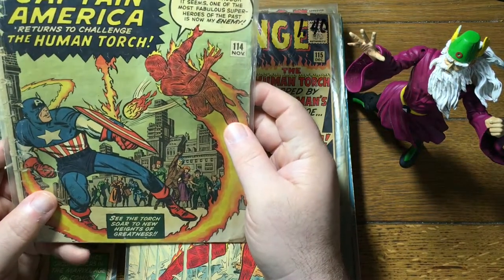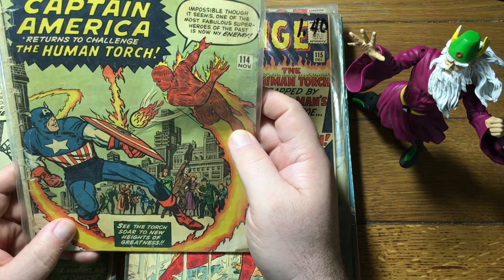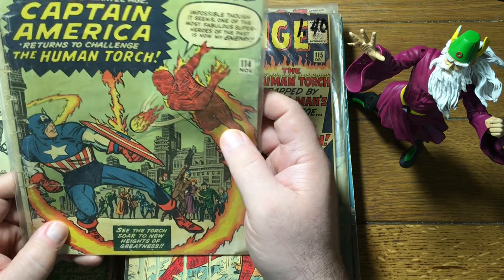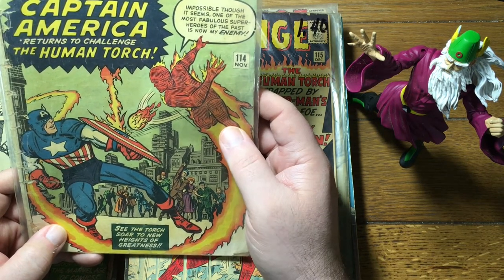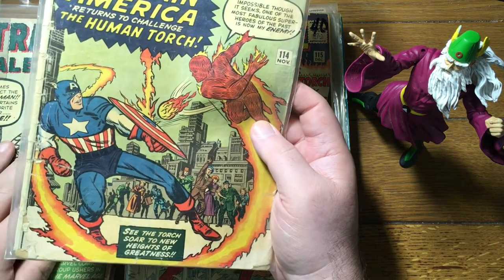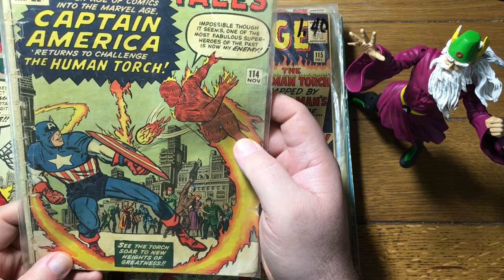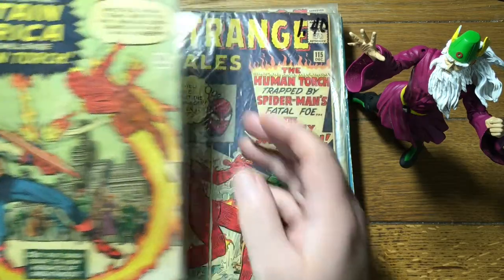Doctor Strange didn't appear in every issue at first — he was kind of sporadic. So I don't think this actually has Doctor Strange in it. This one, though, 114, is kind of a big deal. This was a test run for bringing back Captain America. Captain America had kind of gone by the wayside in the 40s. He came back for a brief run in the 50s, about the time that the Adventures of Superman TV show was big. Marvel publisher Martin Goodman thought he had a deal for a Sub-Mariner TV show, and to goose that along, he brought back Subby, Cap, and Human Torch all for brief runs in the comics — about half a dozen to ten issues, until it was clear the TV deal wasn't happening.